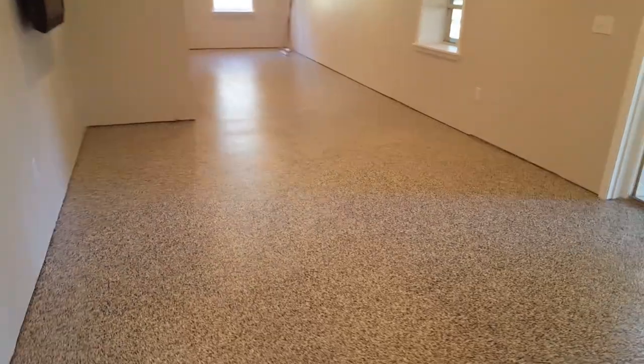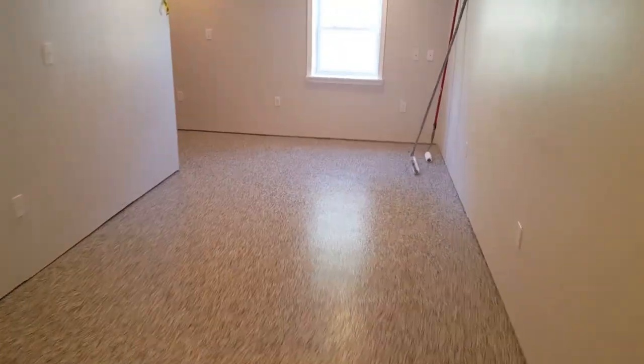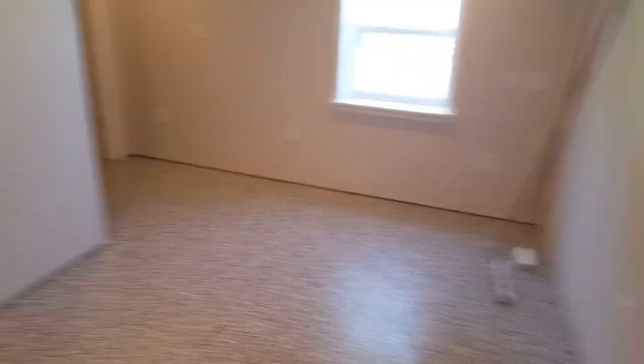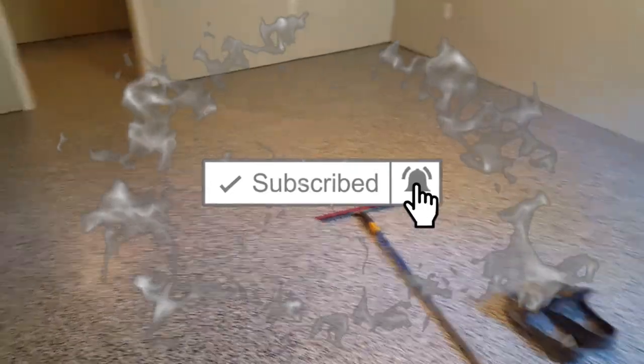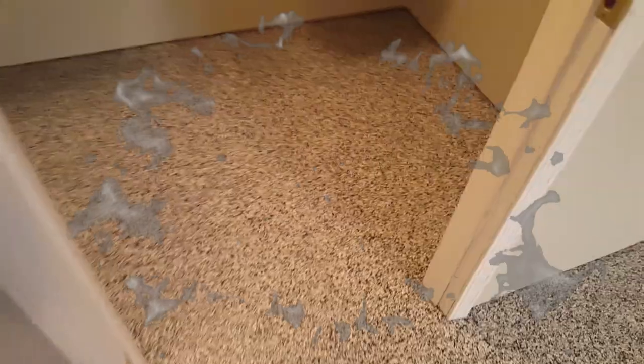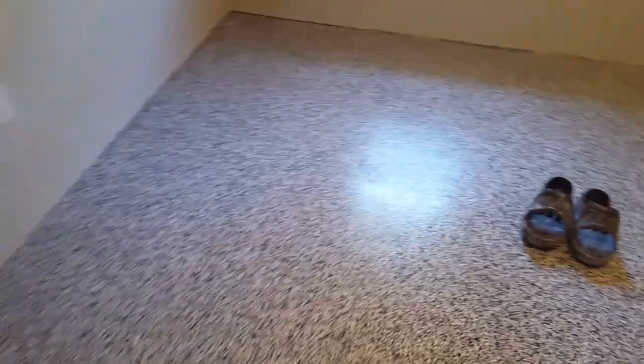Alright, we got this job over here finished up. Well, it's not technically completely finished — we've got one more coat to put on here, that's why you see these rollers here. But as soon as we put that second coat of sealer on, we're going to be out of here. It does have one coat on that we put on last night — one coat of urethane. So we've got a little bit of shine going on.